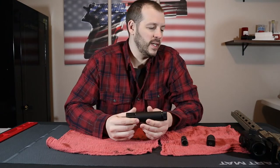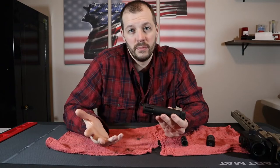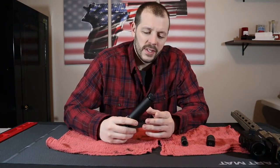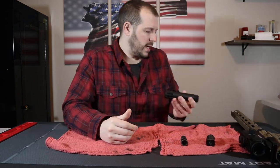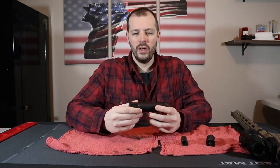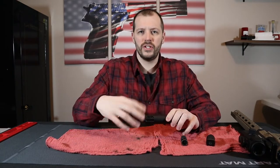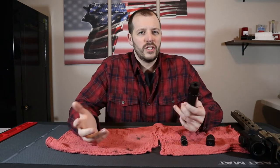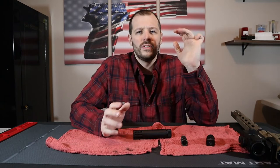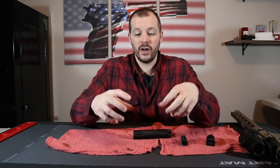I like to clean it about whenever you're cleaning your barrel — might as well clean the muzzle brake as well. I've been seeing a lot of videos and tutorials where you have to take it off the barrel, soak it in some solution — water with detergent or something — and let it sit. I've also seen a process where you mix hydrogen peroxide and distilled vinegar half and half, which creates peracetic acid.